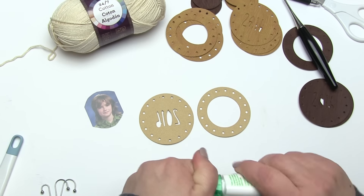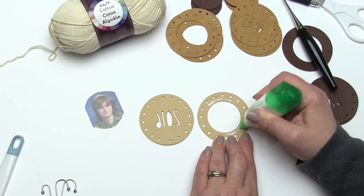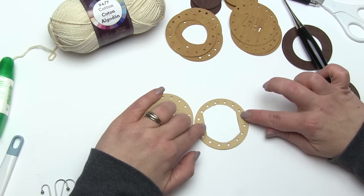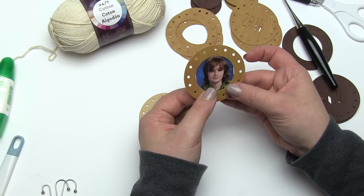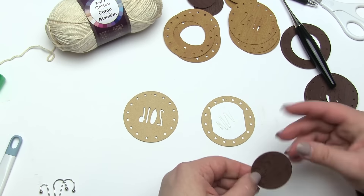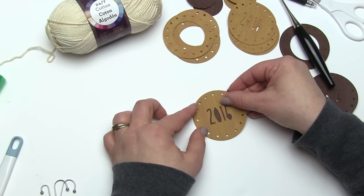With some liquid glue I'll add a little bit to the top and bottom of the frame, keeping that dot on top so I always know where the top of the ornament is. Then I take the photo and, using that dot as a guide, keep it upright and tap it down. You can let this dry a little while or keep going if you feel secure in your placement. Then we take one of the other colors — look how great that pops when placed behind. Add a little more glue to the back of the picture, line up the dots, and we're ready to crochet it together.